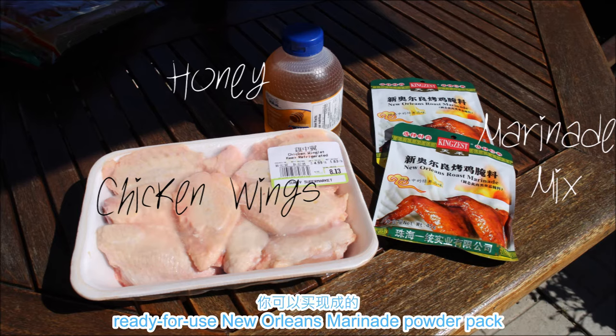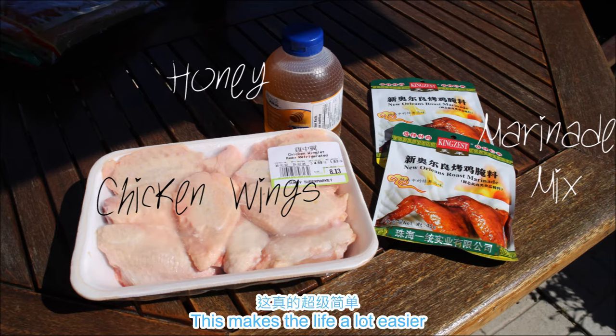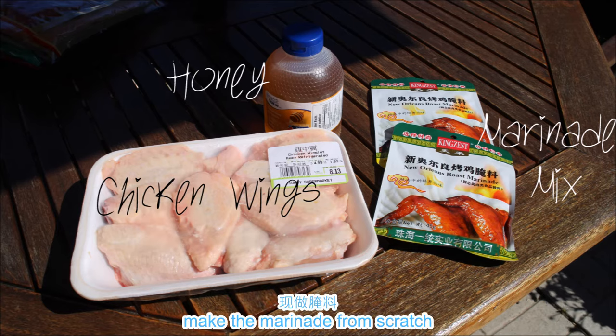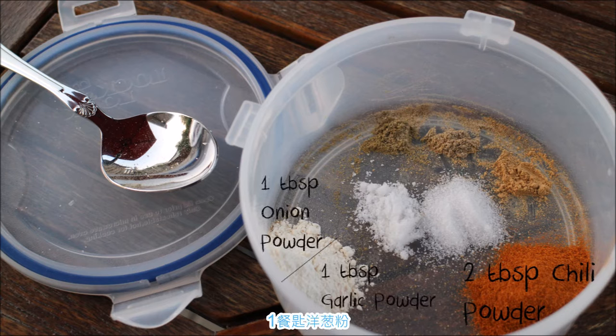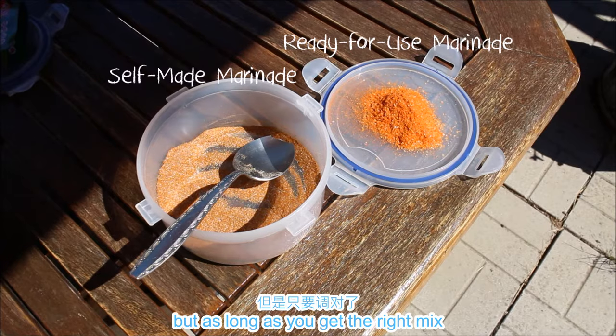You have two options: first, you can buy one of those ready-to-use New Orleans marinade powder packs if you can find them in Asian markets — this makes life a lot easier. If not, you can also make the marinade from scratch, which means you'll need two tablespoons of chili powder, one tablespoon of garlic powder, one tablespoon of onion powder, one teaspoon of citron pepper powder, one teaspoon of ginger powder, one teaspoon of black pepper powder, one tablespoon of sugar, and one tablespoon of salt.